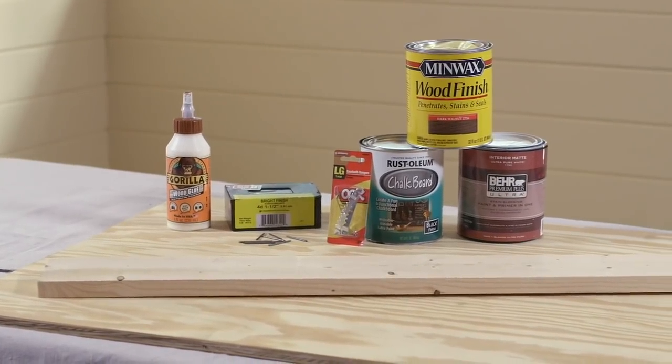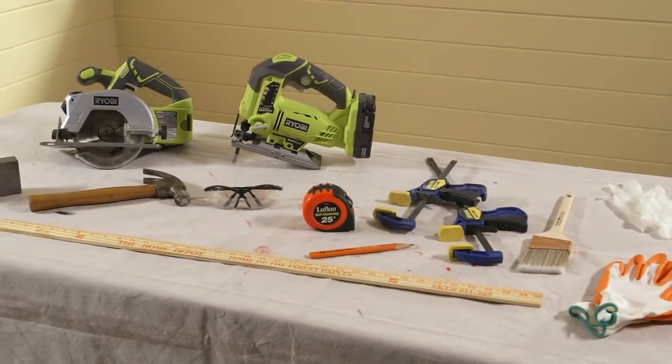Here are the tools and materials you're going to need, all available at your nearest Home Depot.